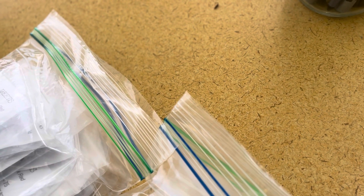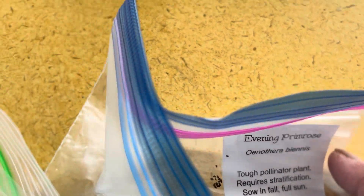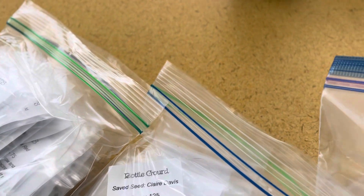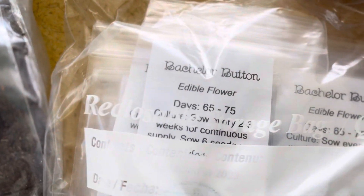Okay, what is this? It's a tough pollinator plant and it requires stratification. I got some milkweed too — a different kind, because y'all know my lamb's ear that I have. I packed the sunflowers, I already have that. Bachelor button — an edible flower, y'all. Edible flower.